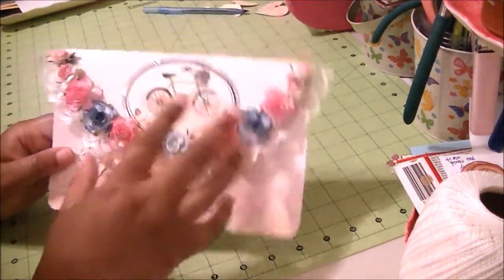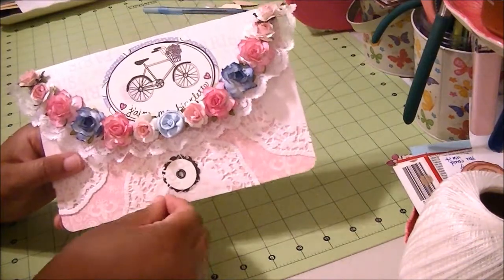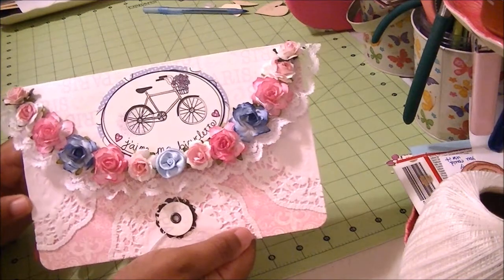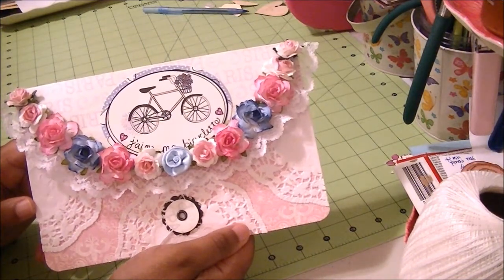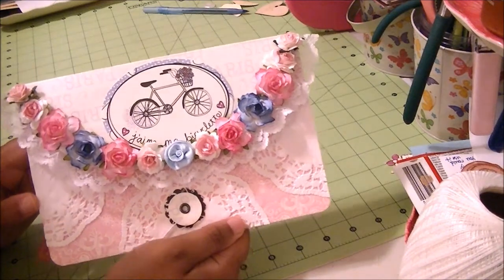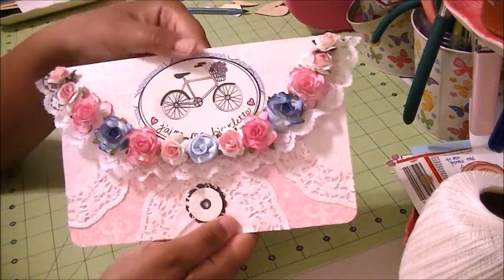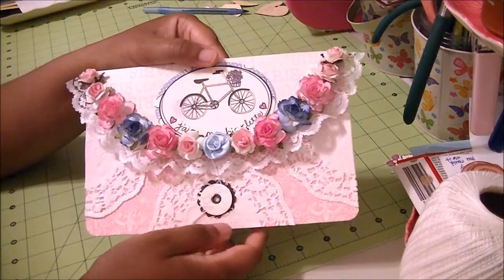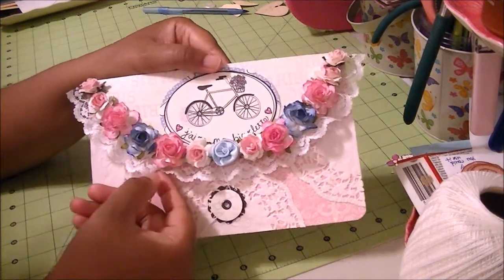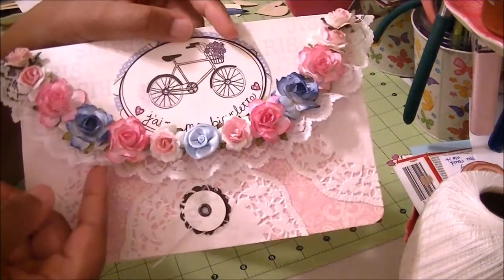It's still the same button and string envelope, and what I did is I used paper. A friend of mine sent me this paper. It's actually called My Favorite Things and it's put out by Recollections. Really lovely paper. I made the envelope and went ahead and put lace on the bottom to trim the end of the envelope.